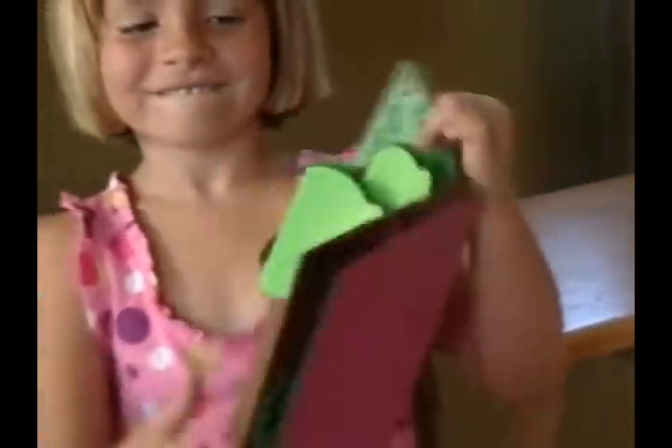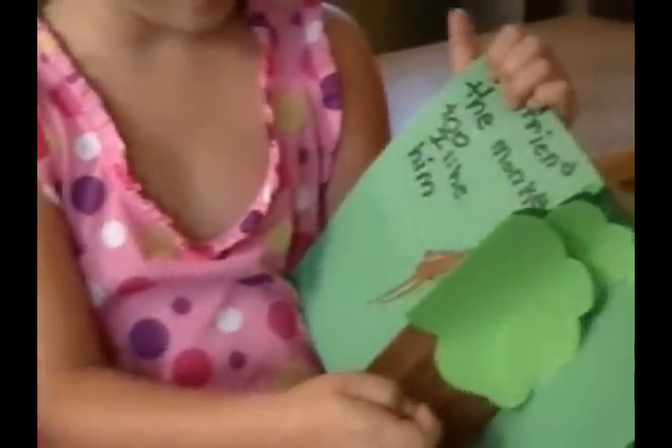My friend the monkey too. I like him. Tell us about that page. When you close it, it goes flat. When you open it, the tree pops up with the monkey on it.